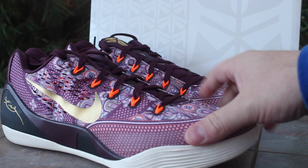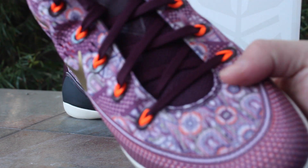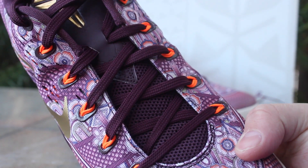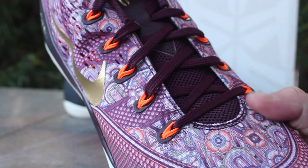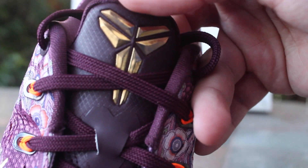As you can see they have a metallic gold Nike swoosh, and then a very crazy design on the upper — it's got a floral design on the toe and a snakeskin design on the front toe. You've got your deep purple shoelaces and tongue with a mesh tongue, and you've got your orange eyelets.